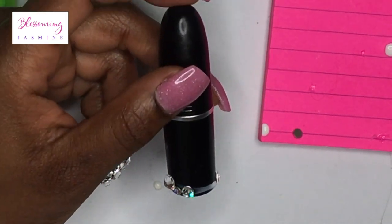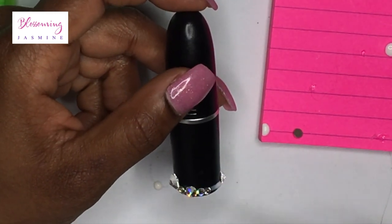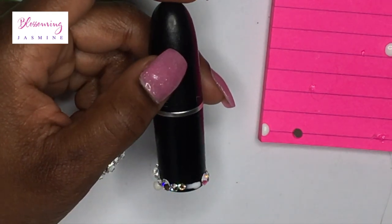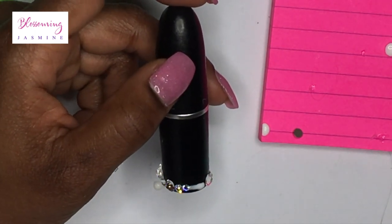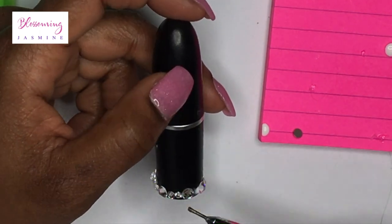For me, I enjoy these lipsticks in my personal collection. I have a lot of personal bedazzled items, which I'm going to be showing you throughout this year, because it is going to take a while to show you everything.